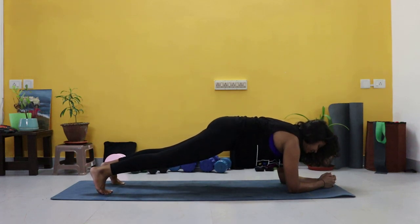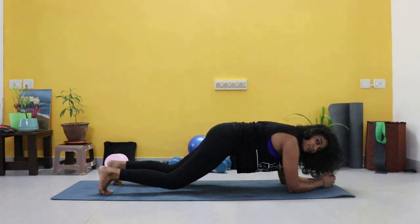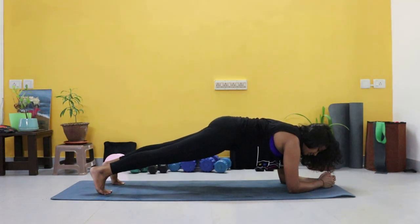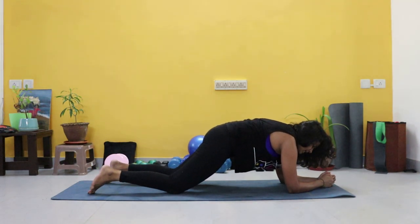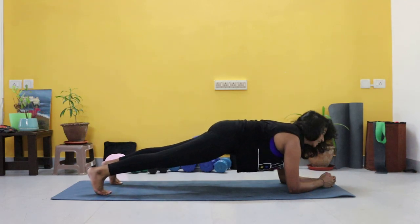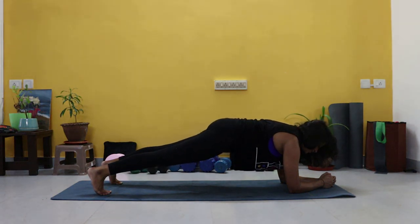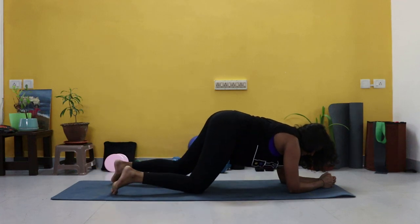Just hold it. Just breathe guys. Squeeze those glutes, try not to soften that leg. Squeeze those glutes, straighten the knee. Beginners you're here. Last ten seconds — nine, eight, seven, six, five, four, three, two, one. And relax.